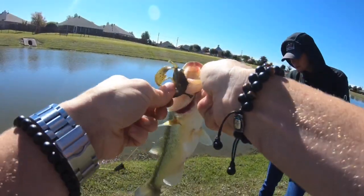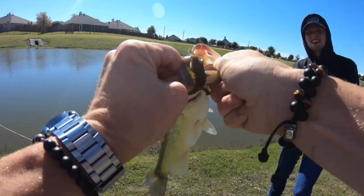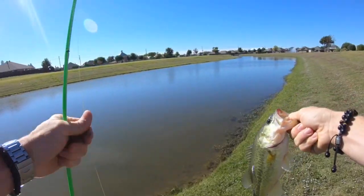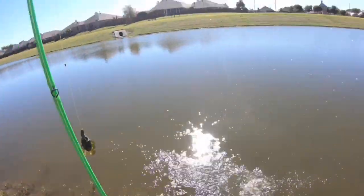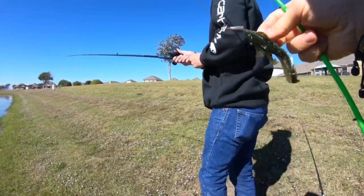How does Flair do it? I always watch his videos and he slams the damn thing. There we go — that's one this morning for the Texas rigged Bandito Bug. Toss him back. Them Googans know how to make some baits.